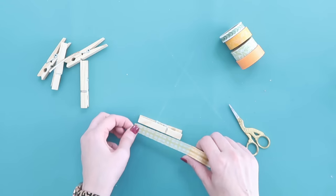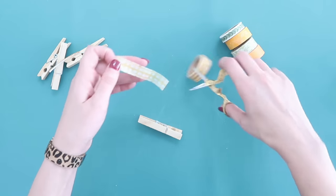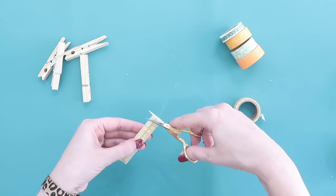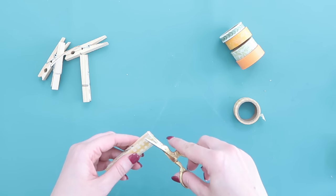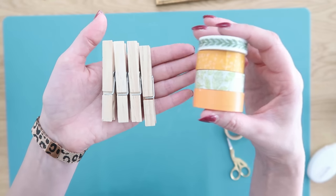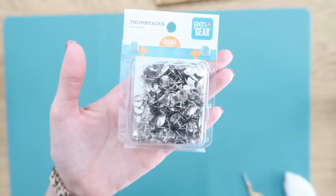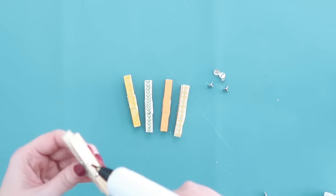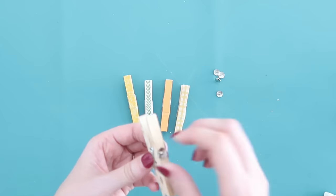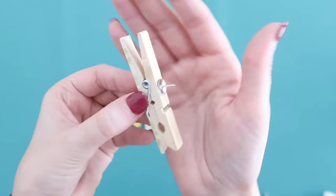Now let's make the cute little fall clothespins to go on it. I have some fall-colored washi tape — it's so easy to dress up clothespins with it. Just take your washi tape, apply it right onto the front of the clothespin, trim the top and bottom with scissors so it fits, then roll down the edges so it looks nice and tailored. I made five clothespins total. Then we're going to turn these into thumbtacks by hot gluing thumbtacks right in the center on the backs.